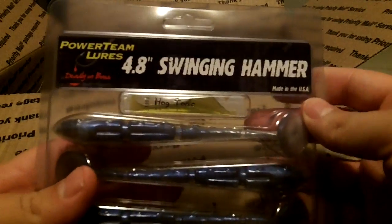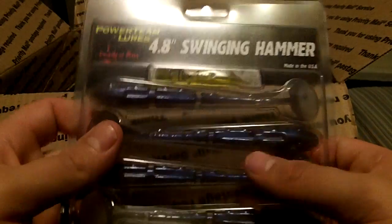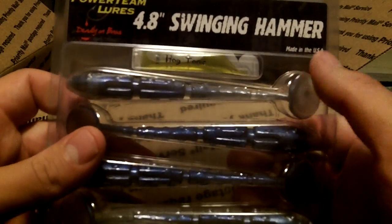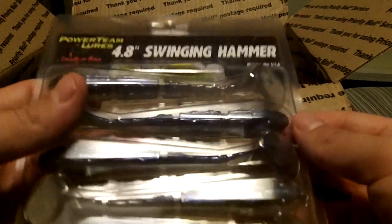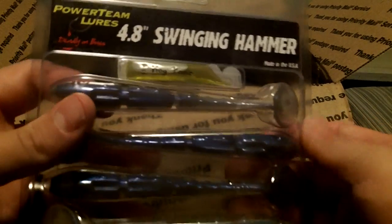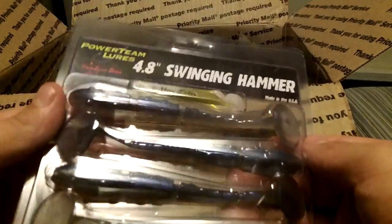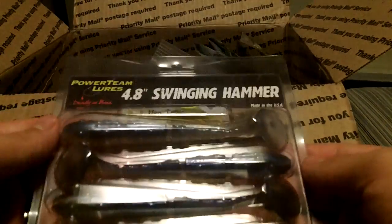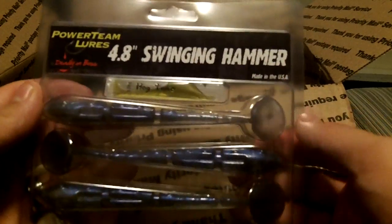Up next, we got the 4.8 Sweeney Hammer Shad in Casper Blue Shad. Comes in a 5 count. I didn't really get to use these as much as I'd like to last year, so this year I'm really going to put them to use a little bit better. They'll be good on a swim jig trailer, a spinnerbait trailer, just Texas rigged weighted. Probably throw it on an Alabama rig too if you want a bigger size bait.